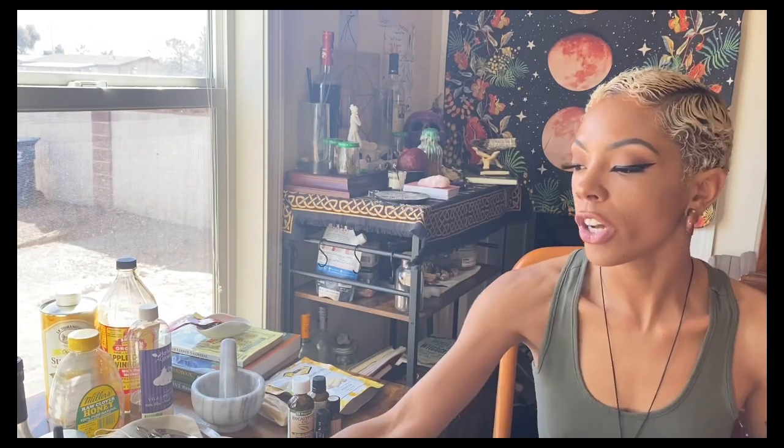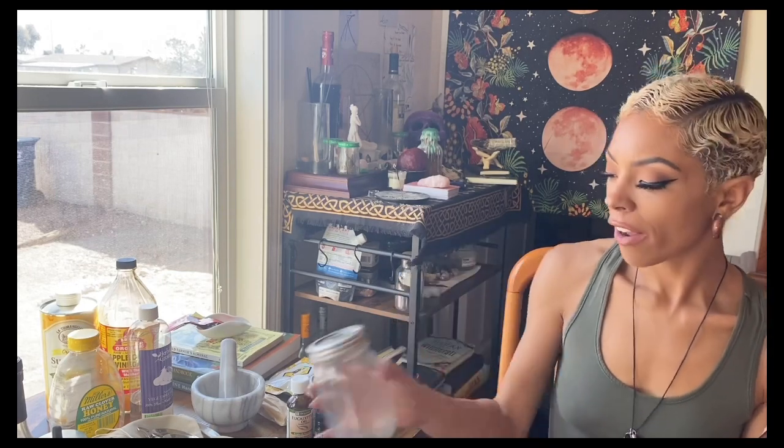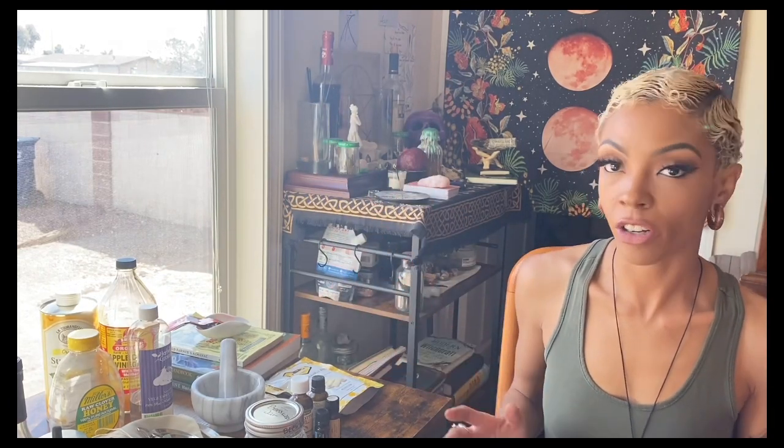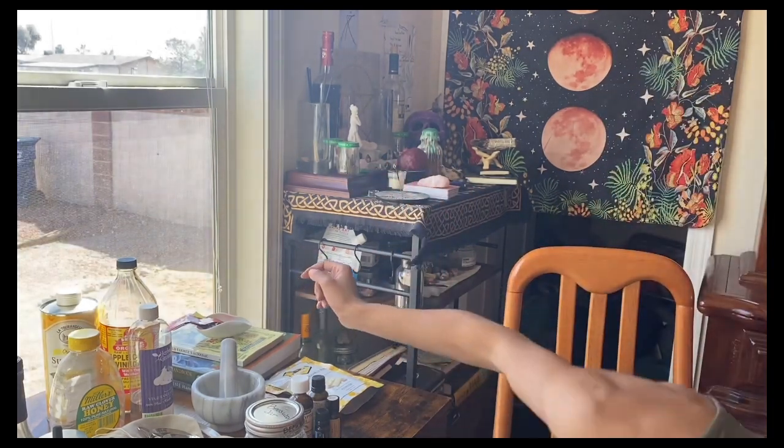One difference you'll want to look for is amber versus clear. I do have all of my herbs in clear jars, but I try to keep them down here and I'll usually have this shut unless I'm doing a video, because the sun can deteriorate the herbs. The sun can't even reach my herbs, but I keep them down there for that reason.